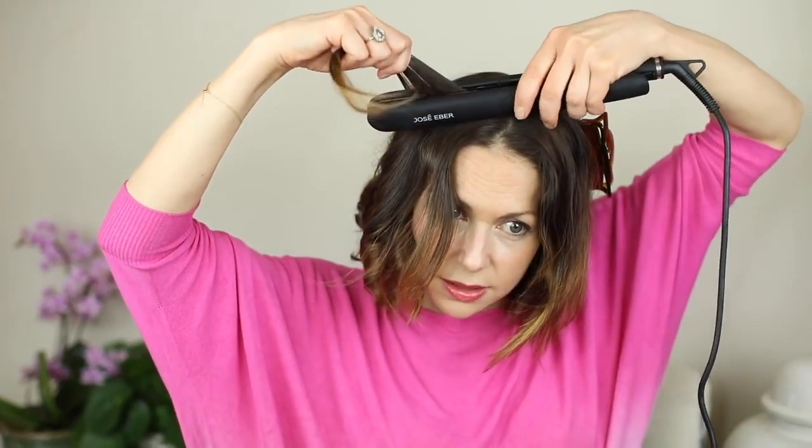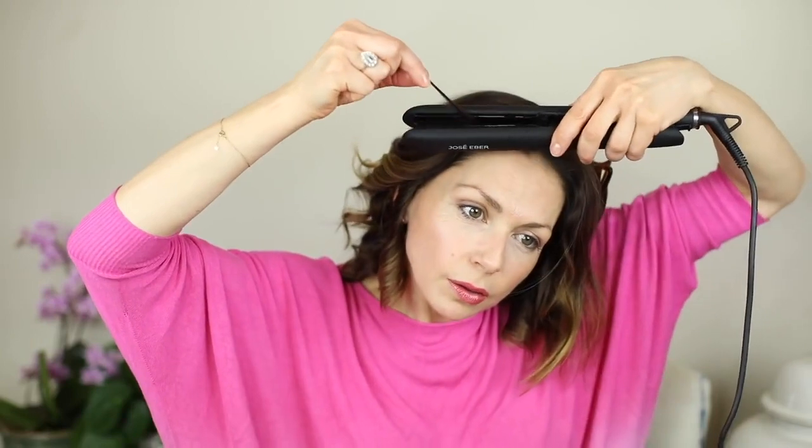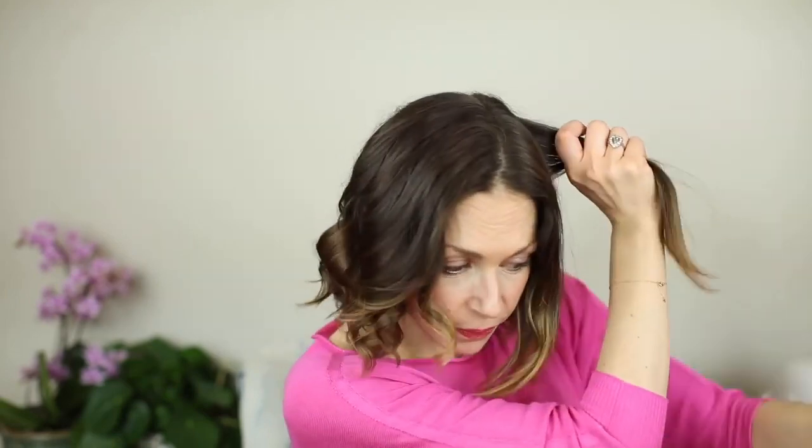I use slightly smaller sections at the front just to give it that movement. I try to start from as high up as I can to smooth the little furry bits and then come all the way down. Make sure the ends are in before you come off, otherwise you can end up with a little kink at the end and that's when it doesn't look so natural. Don't be afraid to take little sections — that's one side done.